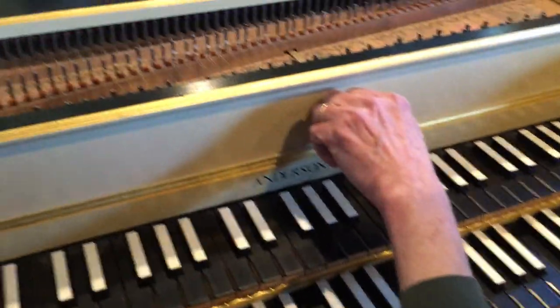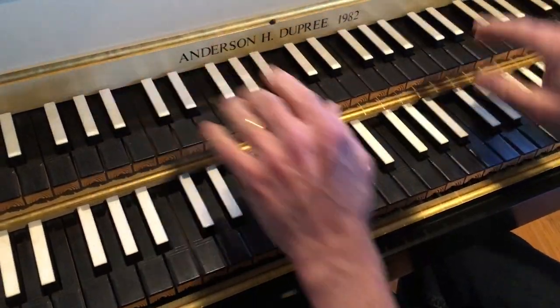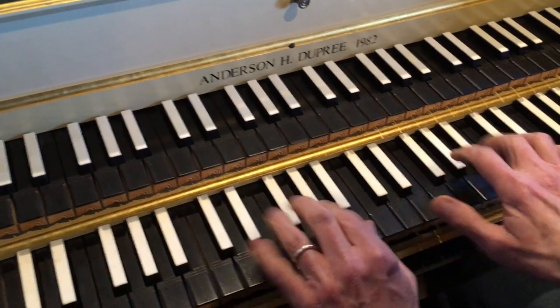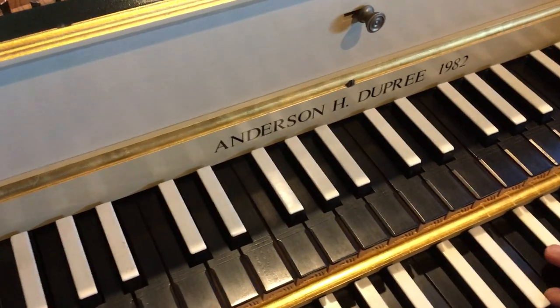Very beautiful sound. Now if I want to play both keyboards at the same time, I just push this one back and that engages a mechanism inside that couples the two keyboards together. You can see the phantom fingers up here playing this keyboard.